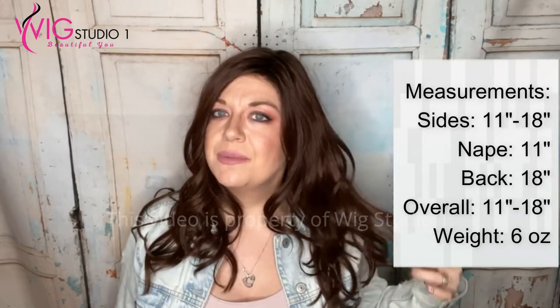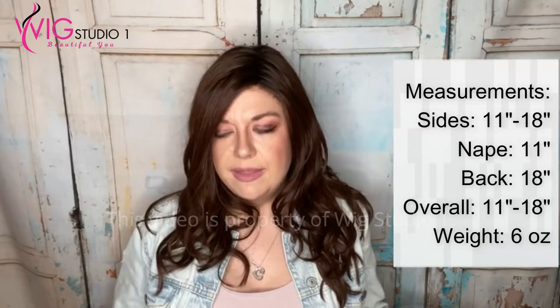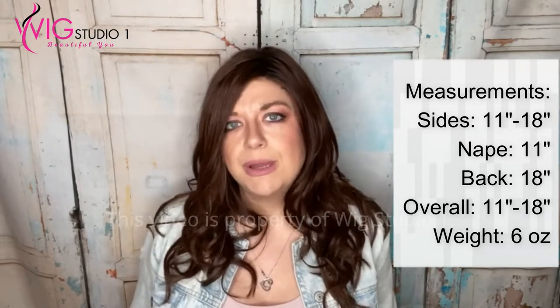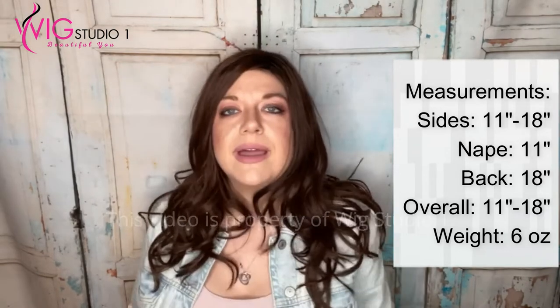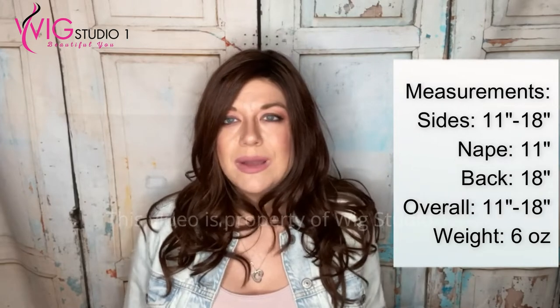Let me go ahead and give you the measurements. The sides are 11 to 18 inches, so they range just with these layers. The nape is 11 inches, and then overall it's 11 to 18 inches — kind of standard for Beltres is they give an overall measurement. Beautiful long layer wig. This wig weighs six ounces, so it is a heavier wig, but it has a lot of hair — it doesn't feel six ounces, I will say that.